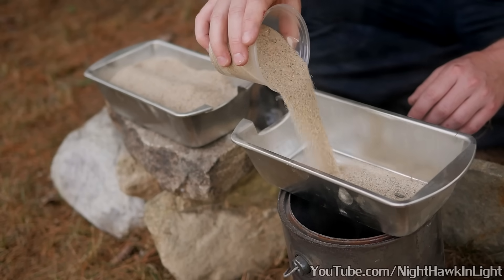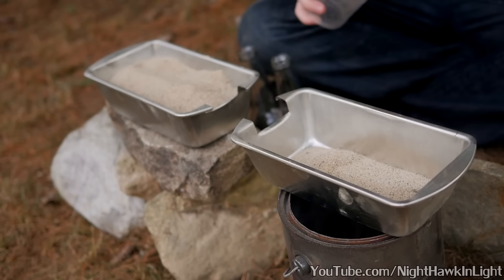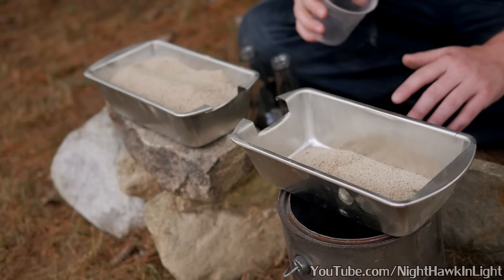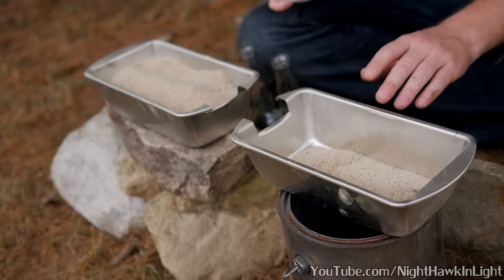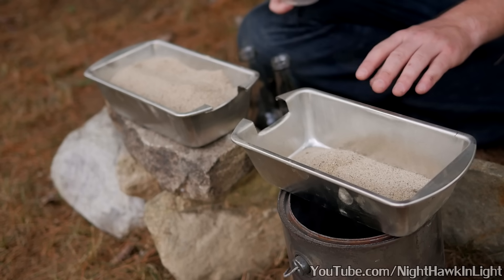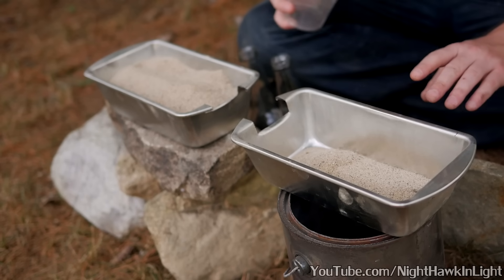With the trays secured in place, both of them are now filled with sand. The sand will allow the trays to more efficiently act as heat sinks — one tray to cool one of the bottles, and the other tray will be used to very evenly heat the other bottle so that it doesn't shatter from being heated too much on one side.